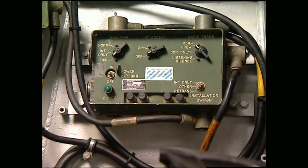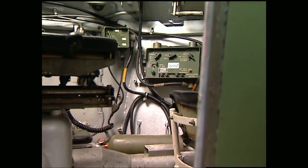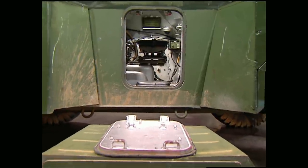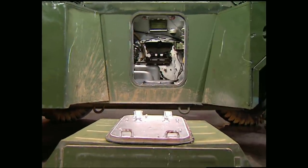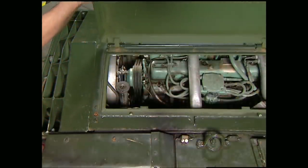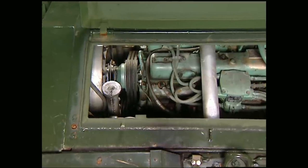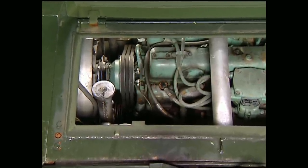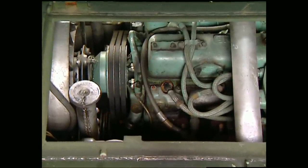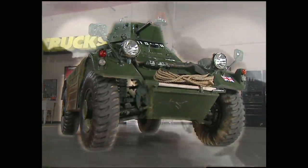Most armored vehicles, because of their tight quarters, could become a death trap if they took a hit in battle. For those situations, an escape hatch was located on either side — just pull a pin and the hatch would fall away. The Ferret was powered by a heavily armored six-cylinder Rolls-Royce engine mounted in the rear, completely sealed and waterproof, allowing a top speed of around 50 miles an hour — really fast for an armored vehicle.